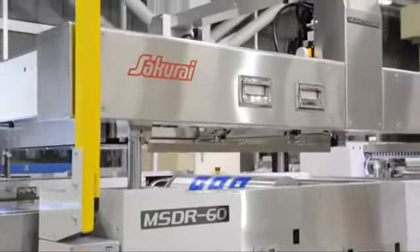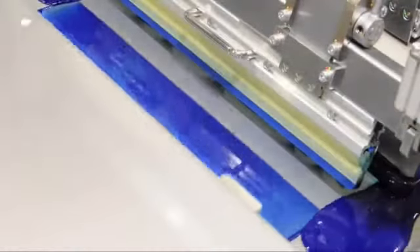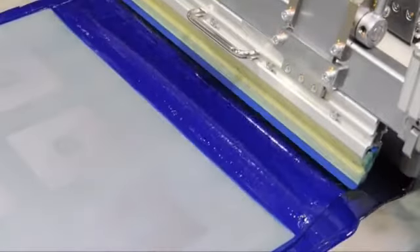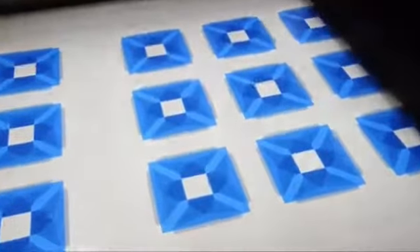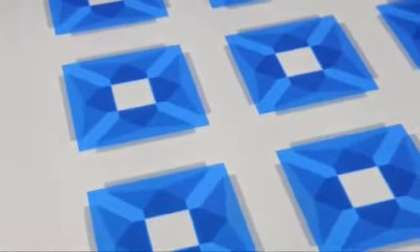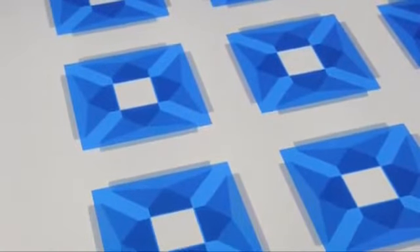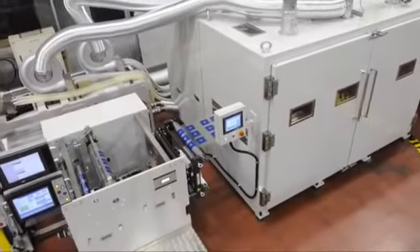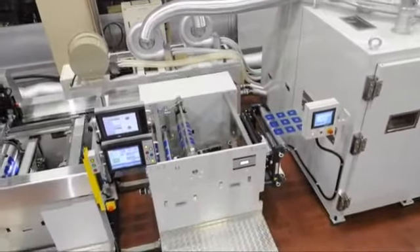The Sakurai MSD-R60 cylinder type roll-to-roll screen printing machine has reliable meandering adjustment of film, and high precision alignment by the CCD camera. It provides a uniform ink film thickness by direct servo motor drive. The printed film roll has no scratches and will not be deformed in the dryer. This printing line is capable of thinner and more sensitive film processing, demonstrated here with two colors using bulk hot air and UV dryers. Lines can be customized with other process units and special types of dryers according to the job.